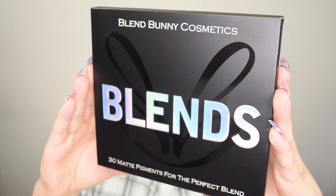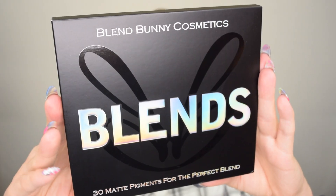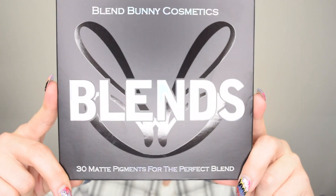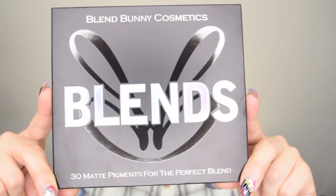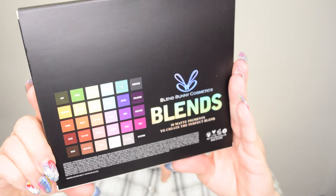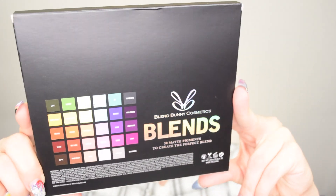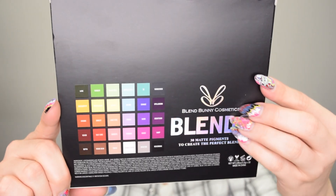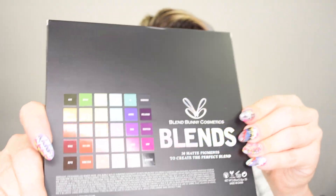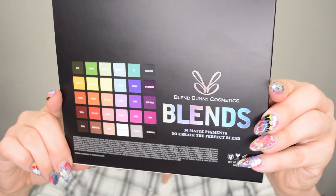Here's the unit carton that the palette comes in. On the top it has Blend Bunny Cosmetics, shows it's the Blends palette, and it looks like it has a little bunny in the background. At the bottom it shows 30 matte pigments for the perfect blend. On the back it shows all of the shades within the palette — a full rainbow, quite literally, plus some more. On the left it shows the palette name and brand in that shiny holographic embossed font, just like the front. And there's an ingredient list at the bottom.